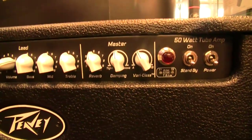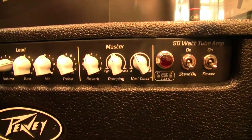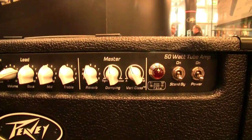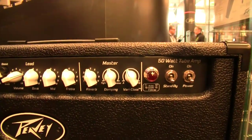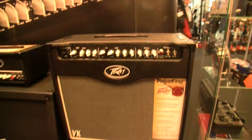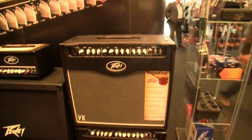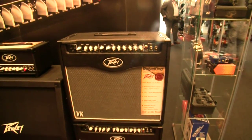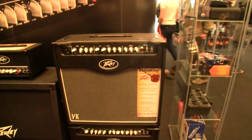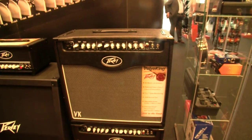And then the patented vari-class control, which enables the user to blend anywhere between class A full power push-pull down to class A single-ended. This is doing it all within the actual amplifiers — no DSP, not emulated by a digital tool. It's actually doing it with valves.